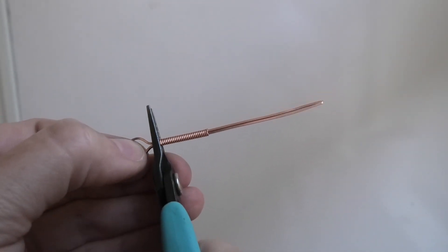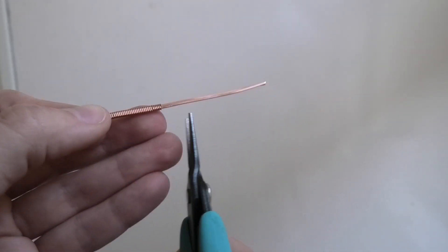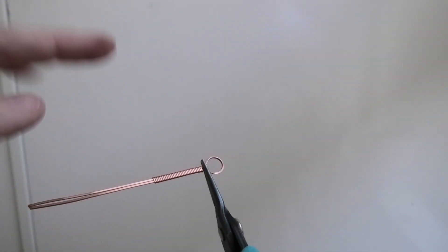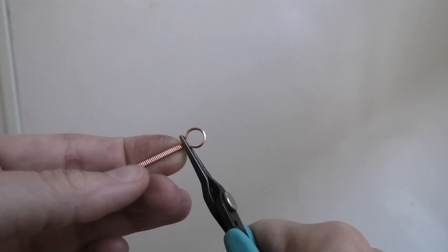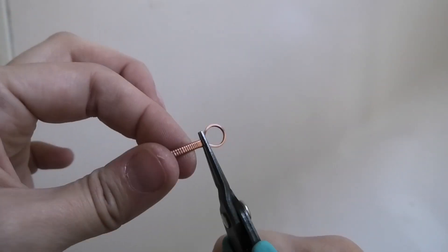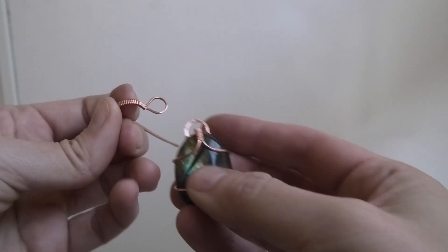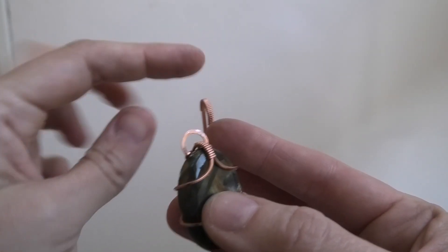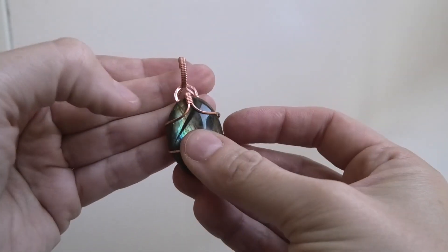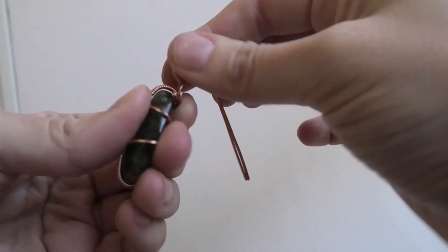Every time I buy new pliers they just become squeaky in a matter of days — all my pliers squeak. So what we're going to do is hold right at the end of the circle and use round nose pliers or your hand to give it a nice curve for the bail. But before you close that curve all the way — the wire ends are on the inside, not on the outside — we're going to take this and slide the other bail on top of it, sliding it on like this. Now you can continue this curve.